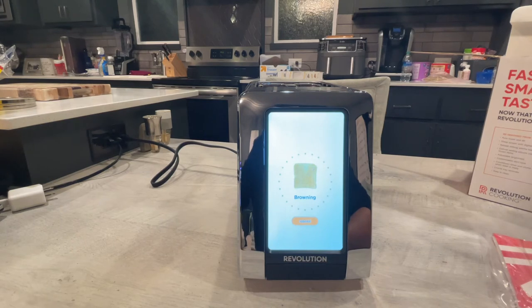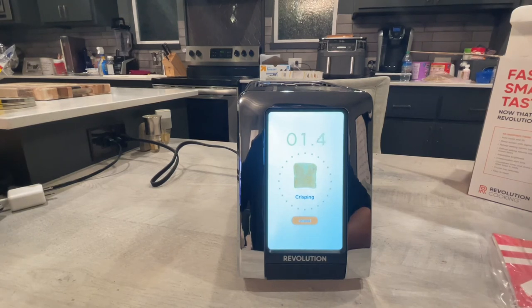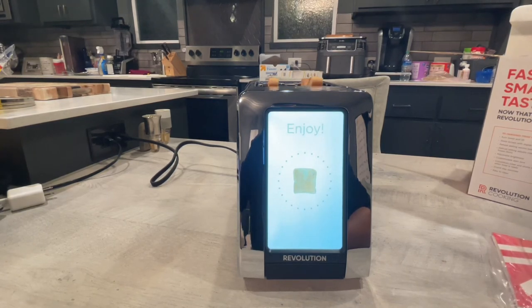A little bit overkill maybe, especially for just some toast. But the timer shows you how much time is left before your toast is done, and it does seem a lot faster than our normal toaster was. You get your notification — and done, the toaster's done.